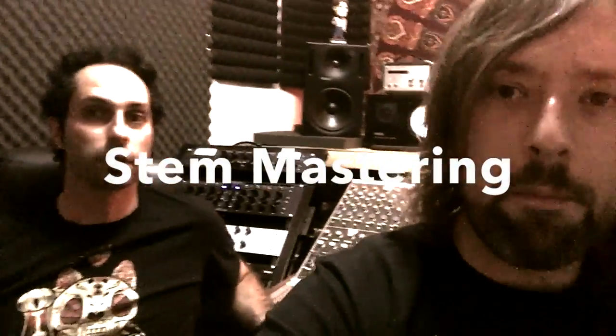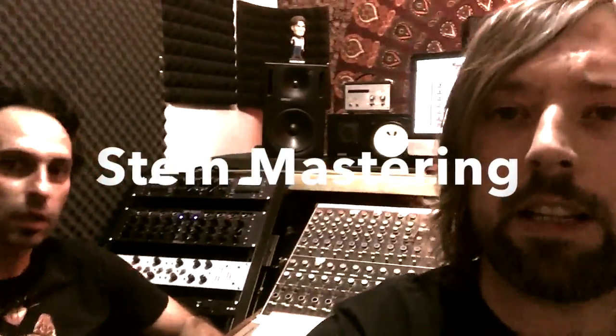Today we're going to talk about stem mastering. So what is stem mastering, Nick? Stem mastering is a thing that's quite popular at the moment.